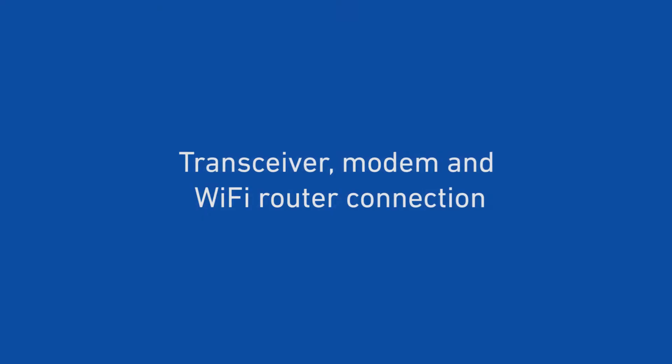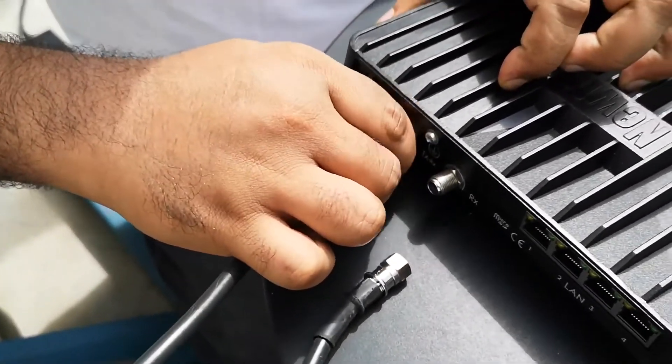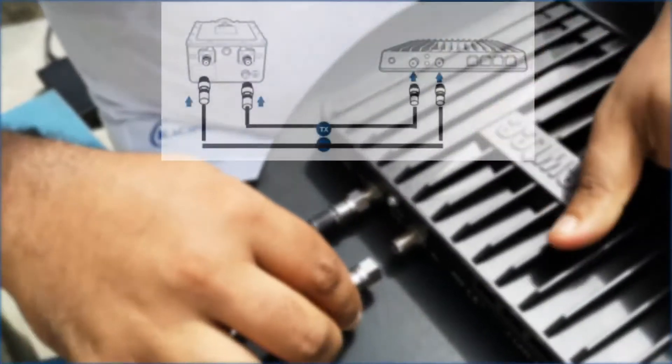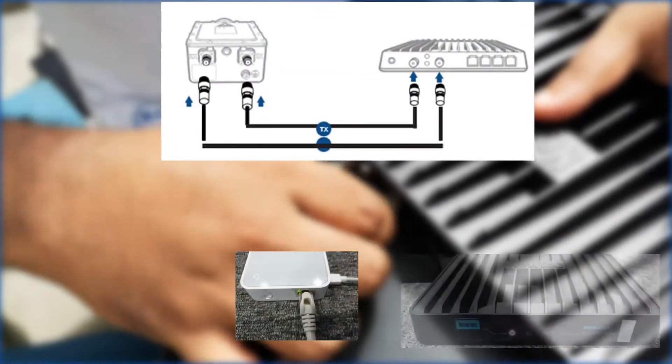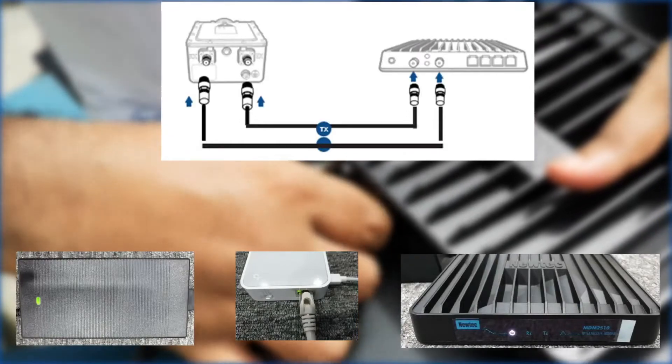Transceiver and modem connections: connect the TX and RX connectors in the modem and the transceiver as shown here. Check again the modem, router and portable power supply are on with LED indicators lit up.